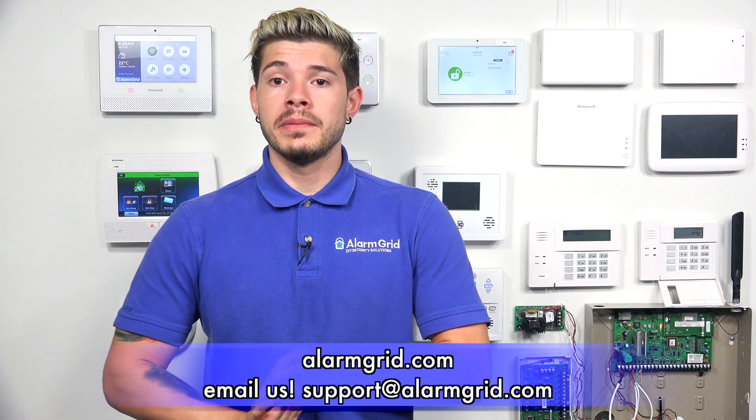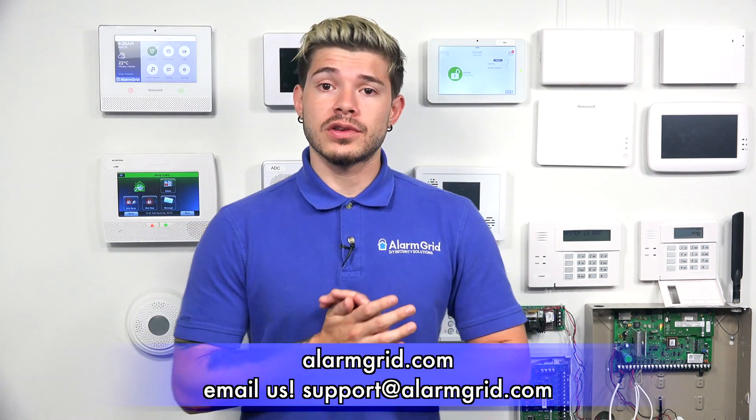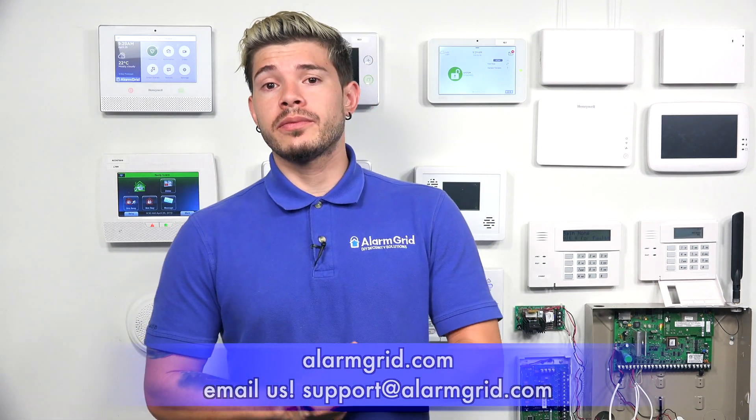So that's a quick way to figure out which key fobs you can use for your IQ2 Plus. If you have any more questions about compatibility, email us at support@alarmgrid.com. If you found this video helpful, hit Like, subscribe to our YouTube channel, and enable notifications so you get notified when we upload new videos. I'm George, and I'll see you guys next time.